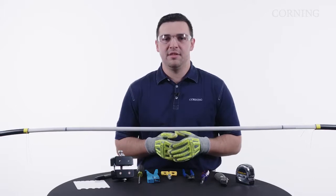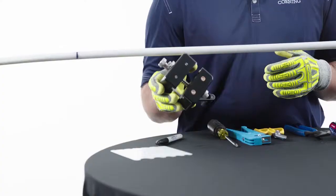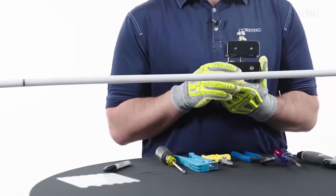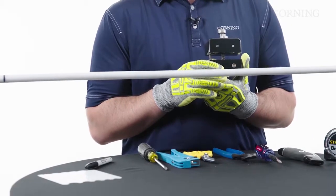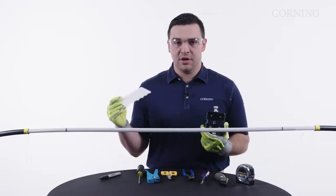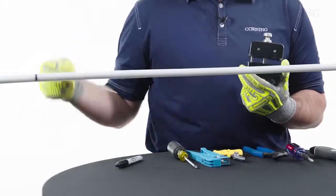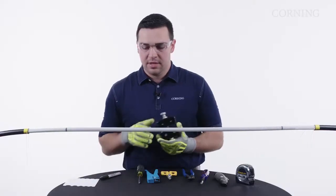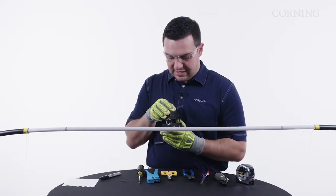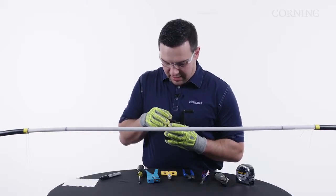Now that we've removed the outer sheath, we need to access our central tube. We're going to use the Universal Access Tool 3 — the UAT-3 — for this. For more information on the UAT-3, you can refer to SRP004-074. We're also going to use our gauge card to gauge the size of the tube. It fits at 18mm, which tells us our blade settings — for this, it will be blade setting J. So we're going to go ahead and set the top and bottom blade.